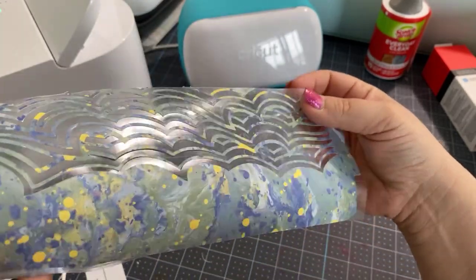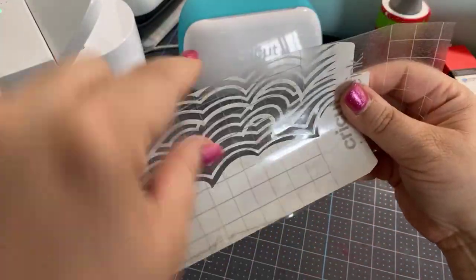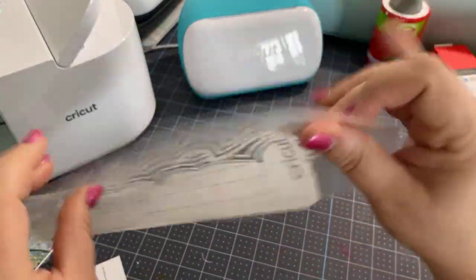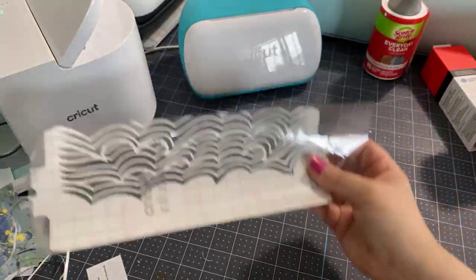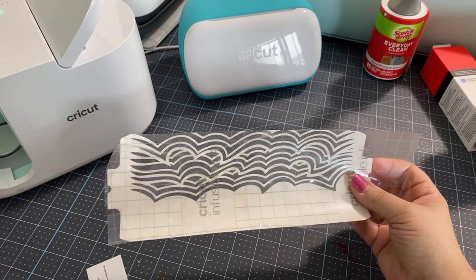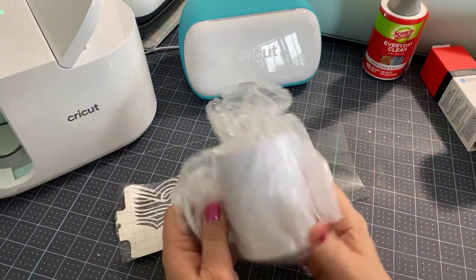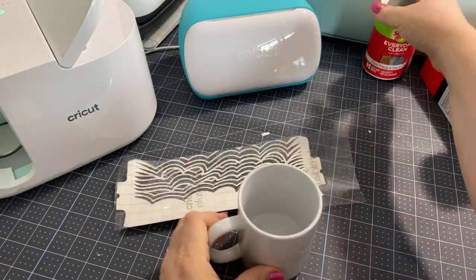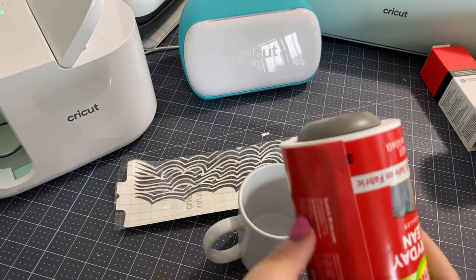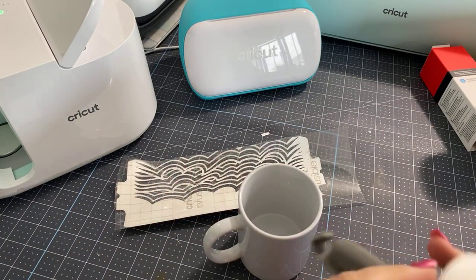Okay, almost done. Inspect your work. So this is how it's going to go on — this part is a little sticky. So you may or may not need heat resistant tape for this. You are going to need a mug. This is the 12 ounce mug, as I've said, and it's helpful — especially if you live in a home like I do with a lot of pets — it's helpful if you take your lint roller and sort of lint roll around, even if it was in the box.